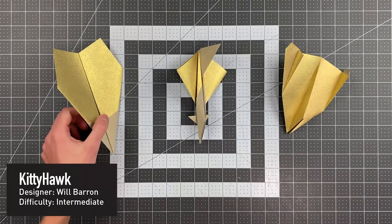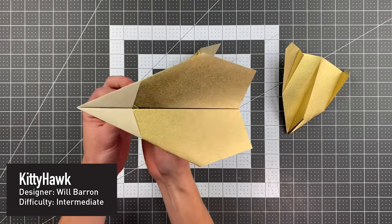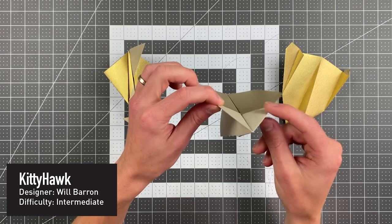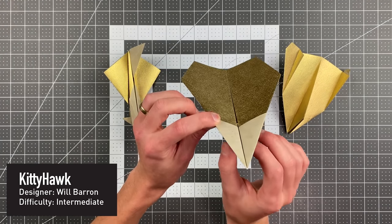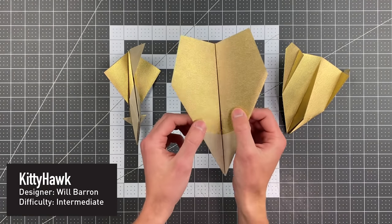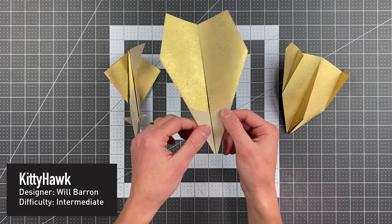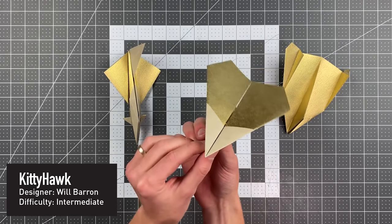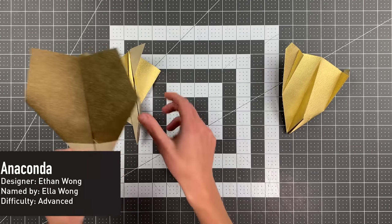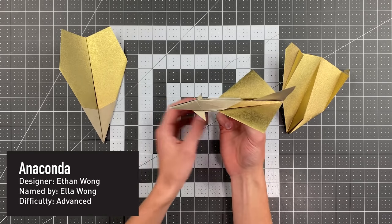Our first grand prize winner is Kitty Hawk by Will Barron. Look at this paper airplane — look at how aerodynamic that is. It is absolutely astonishing. This is a LaFosse lock in the middle which holds it in a three-dimensional shape, but he came up with a very clever windshield which makes it even more aerodynamic than it would be otherwise, and it flies beautifully.